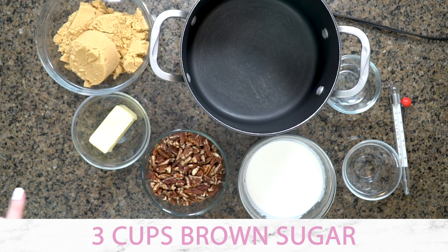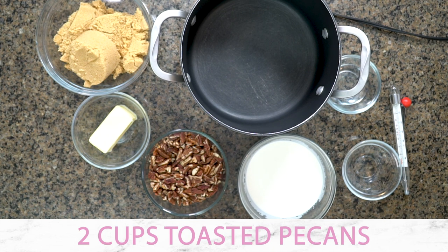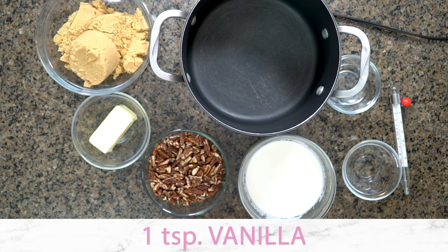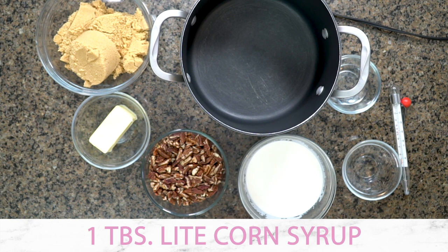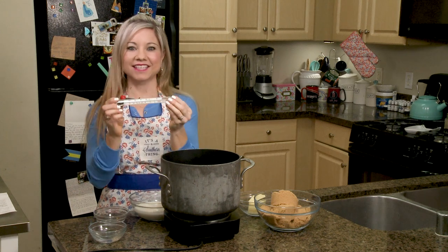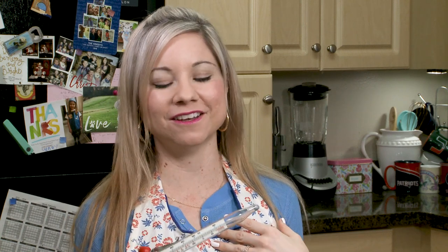We have three cups of brown sugar, a quarter cup of butter, and two cups of toasted pecans — these were toasted at 350 degrees for about eight minutes, stirring once in between. I have one cup of heavy whipping cream, one teaspoon of vanilla, and two tablespoons of light corn syrup. But the most important thing for pralines is the candy thermometer. You cannot make this recipe correctly without it, so definitely invest in a candy thermometer.